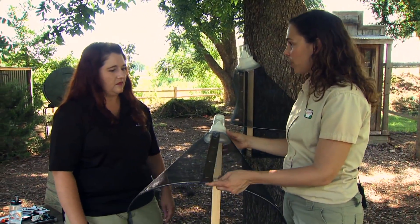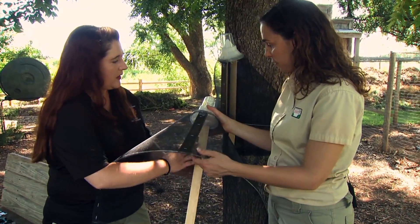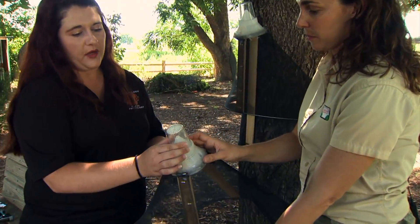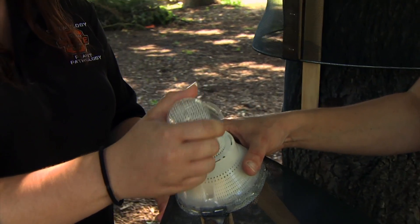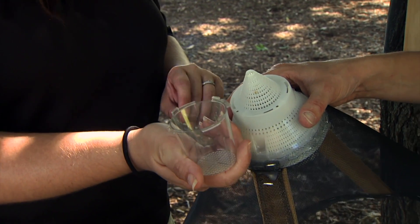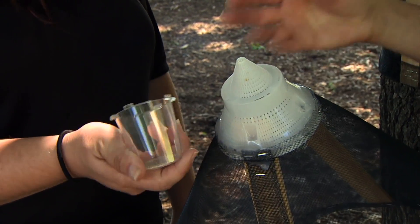The adults will crawl in here and get trapped in this little boll weevil trap. To check the trap, you have to turn the cup, and the insects will be in this area or in the cup — just kind of empty it out and use soapy water to kill them if they're still alive.